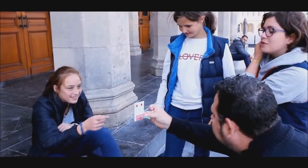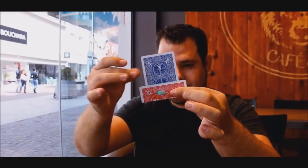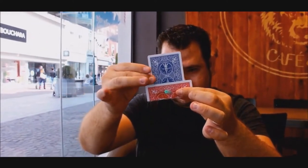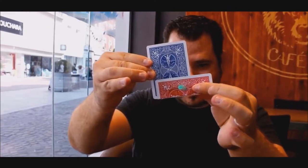You can get this in red or blue. Both cards are opposite colors anyway, but you can get your gimmick in red or blue depending on if you want it to match your home deck. You can also download the instructional video in English or French. Sounds pretty cool — let's get into this review.